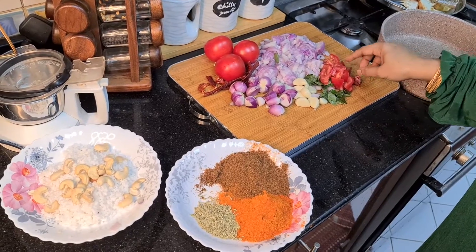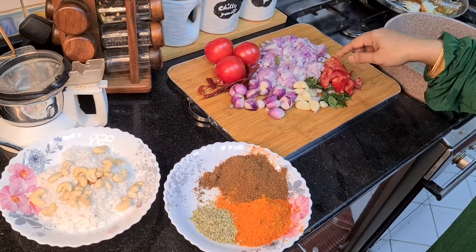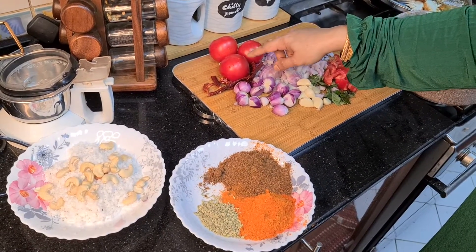I am going to wash it with small pieces. I will grind it in a few minutes.